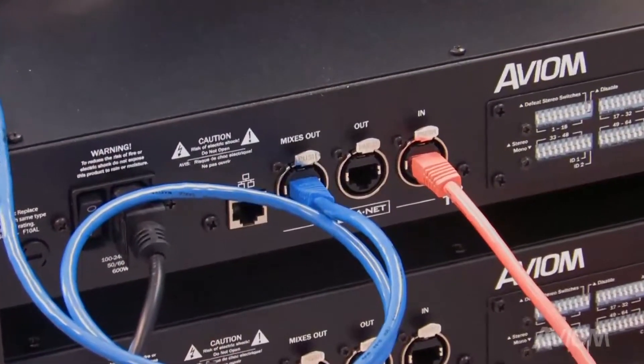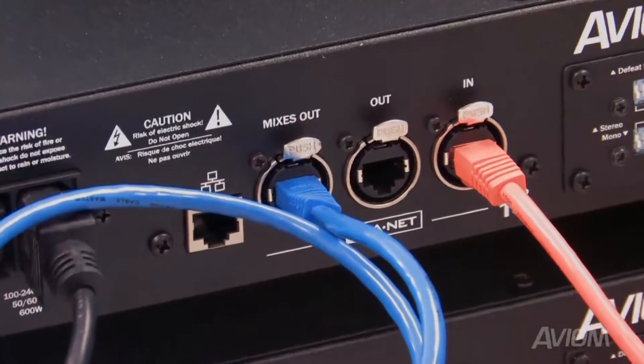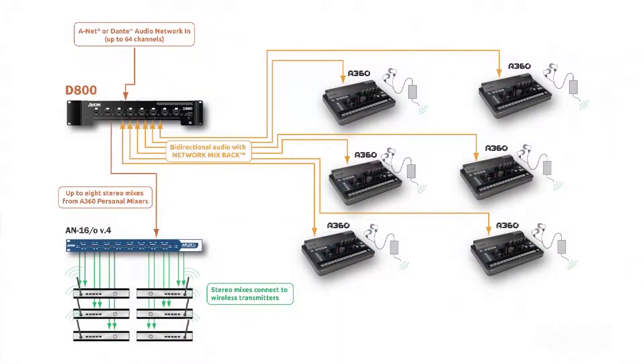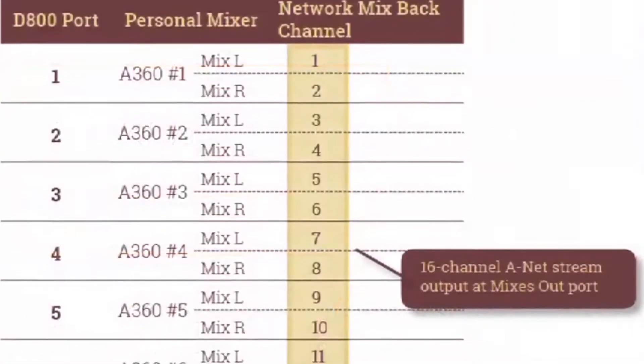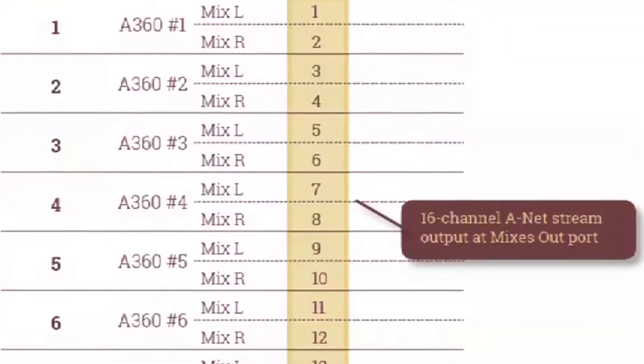With Network MixBack, a digital copy of the stereo mix output from the A360 is sent back up the CAT5 cable to the D800. The D800 makes a new ANET packet comprised of the eight stereo mixes, one for each port, one for each musician. Each of those stereo mixes is mapped to a channel in that new ANET stream.